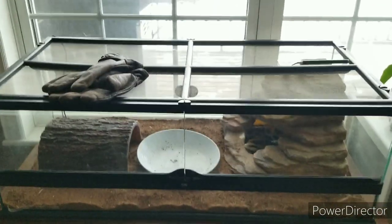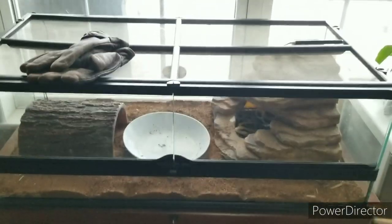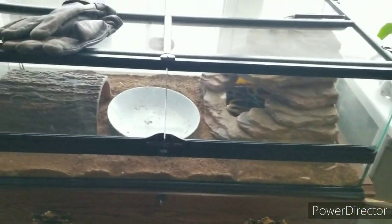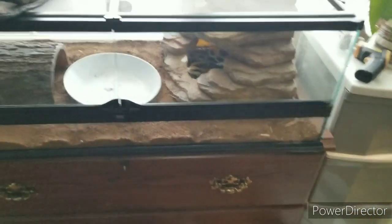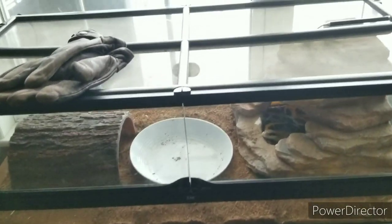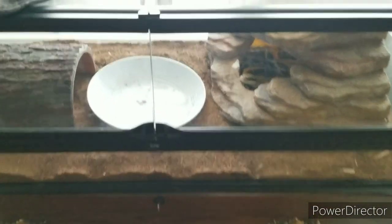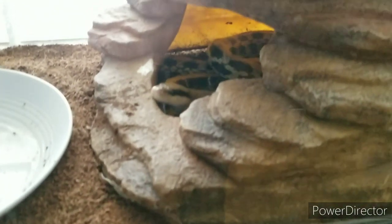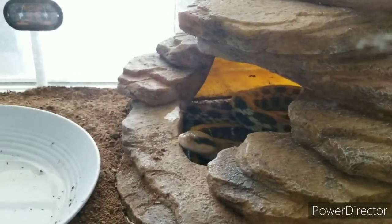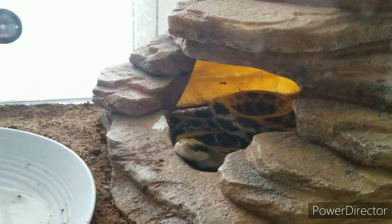Obviously this Exoterra enclosure is not big enough for a snake of his size — it is not his permanent home. It's currently serving as temporary housing until a bigger setup can be bought or built. Hopefully in this guy's future there's a girlfriend and an upgrade, and he'll be a very happy snake. Until then he is a gorgeous display animal and one of my dream pet snakes.